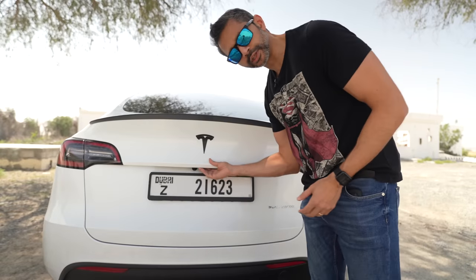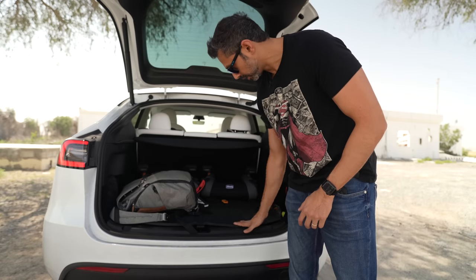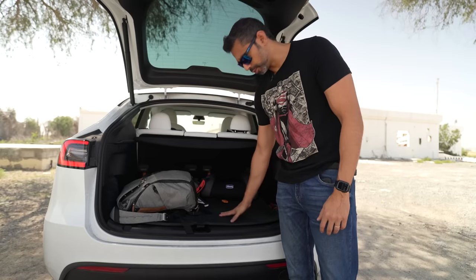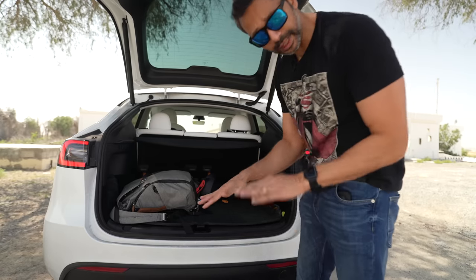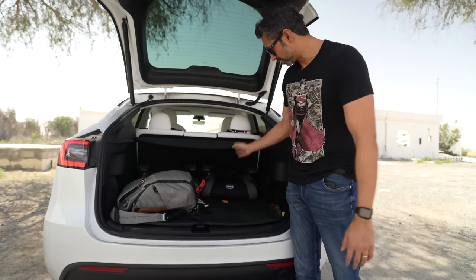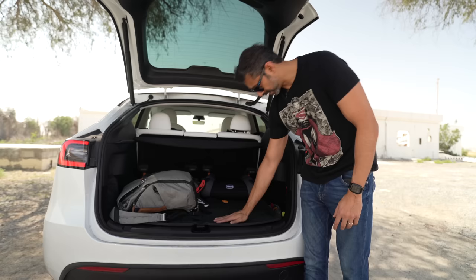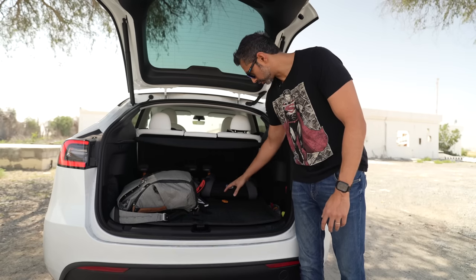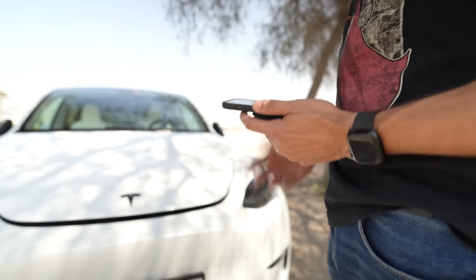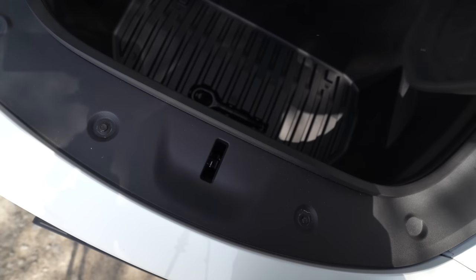Now let's check out the interior stuff, which is where all the tech installations happen. Starting with the simple stuff: in the boot I've got a waterproof mat installed that protects the boot liner and gives a rougher surface so things don't move around. The boot of the Model Y is massive considering the size of the car. I've got the same kind of mats in the front boot as well — they look great and provide more grip so your stuff doesn't move around.